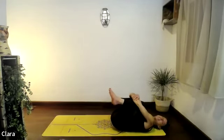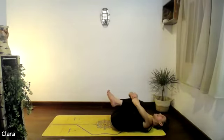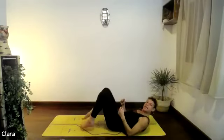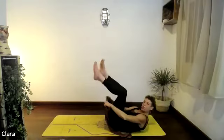One exhale squeeze in — inhale release. Grab the feet to the floor and wrap your dynaband around your legs.